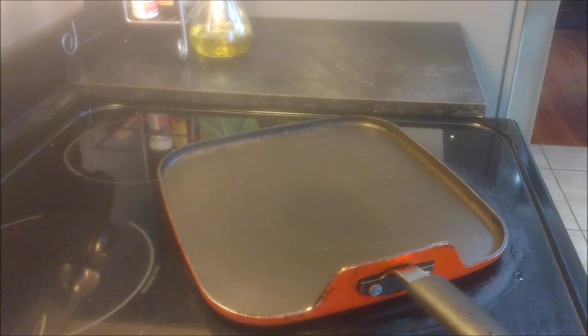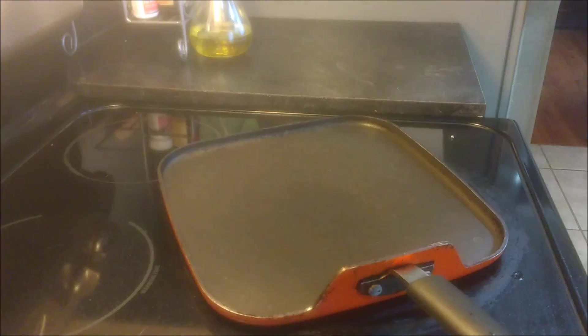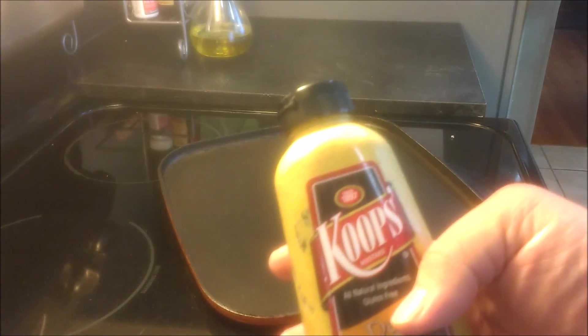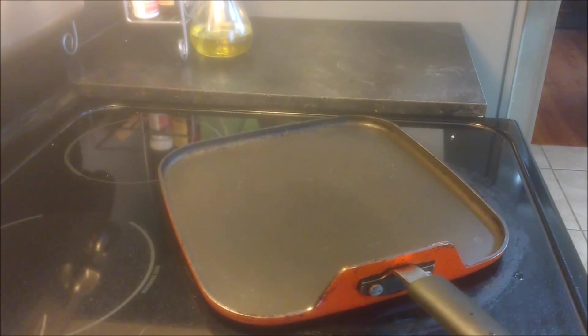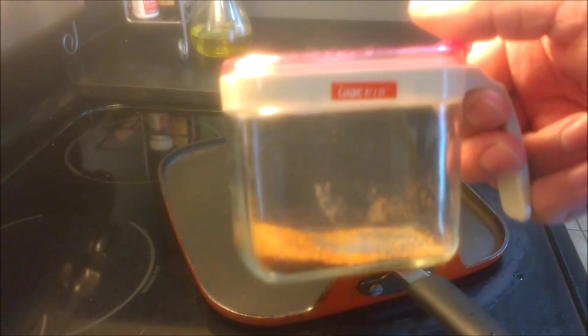Now we're going to use some roasted pork. We're going to be using some ham, some sandwich pickles — nice and flat — and some Swiss cheese. We're going to use some provolone cheese, some Dijon mustard, some minced garlic, and some peppers or chili flakes. We just like to use some dry peppers that we grow.